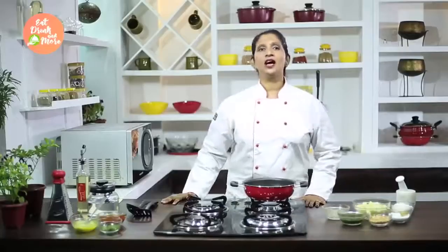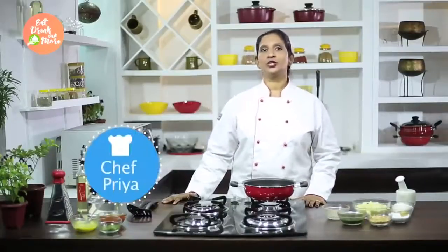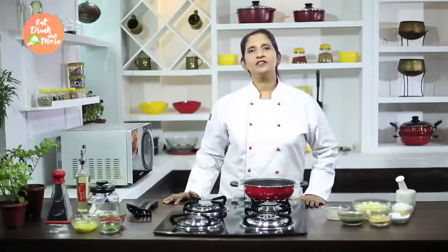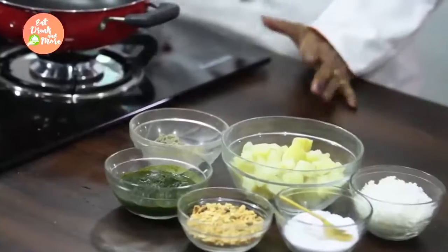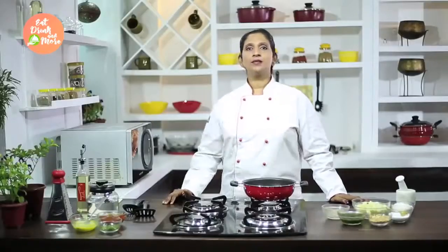Hi everybody, this is Chef Priya and I am here once again to give you a very wonderful dish from potatoes. Potatoes are very versatile ingredients, something that can be whipped up into many other dishes. Today I will show you how to make a very simple and easy batata bhaji.